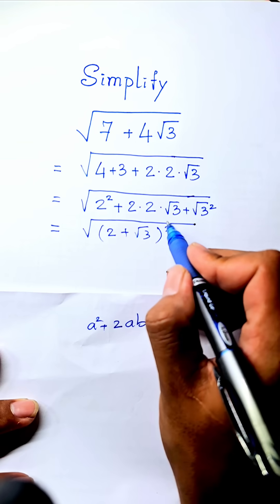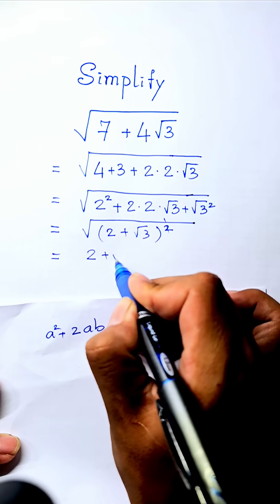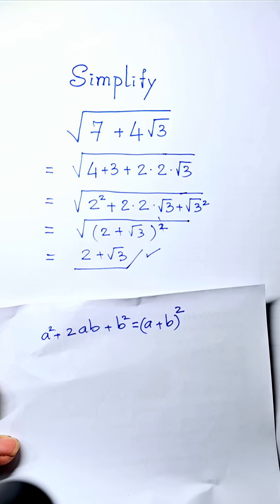We simplify square root with the square, so we get two plus square root three. Our final answer is two plus square root three.